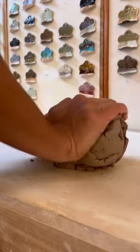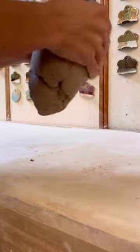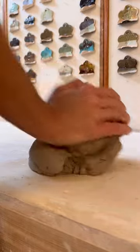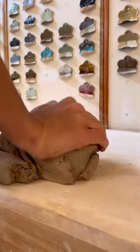Once you have wedged the clay for a while in one direction, you flip the clay and wedge it in the other direction — same process. This particular technique of wedging is called ram's head wedging.